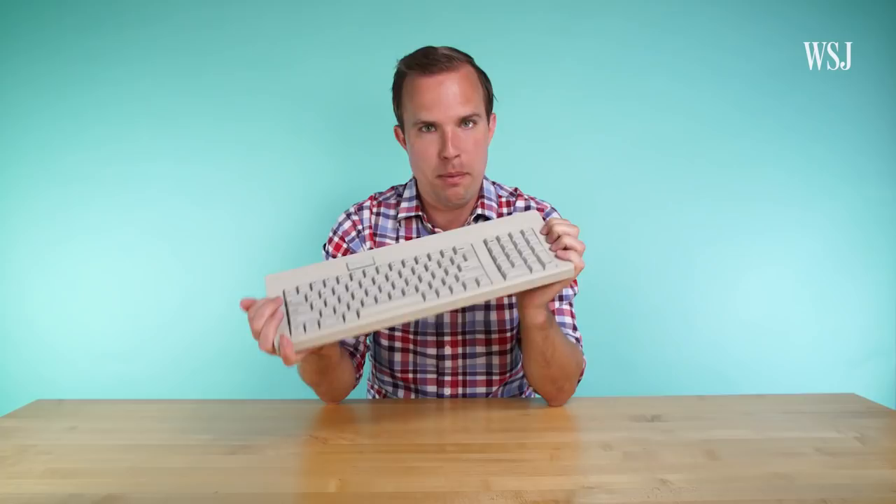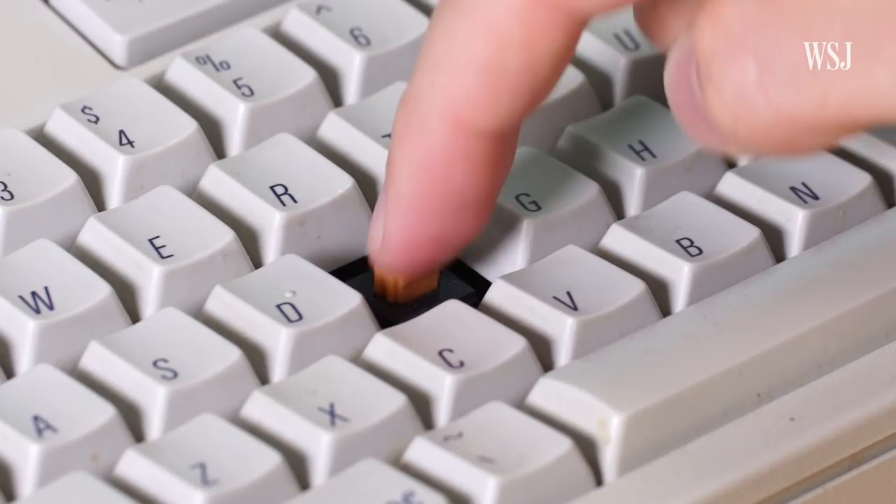First, a really quick keyboard history lesson. For decades, most keyboards had actual mechanical switches underneath the keys, which went up and down every time you pressed a key. That's why they feel so good and clicky, but also why they're heavy and huge — this keyboard is actually thicker than my laptop.